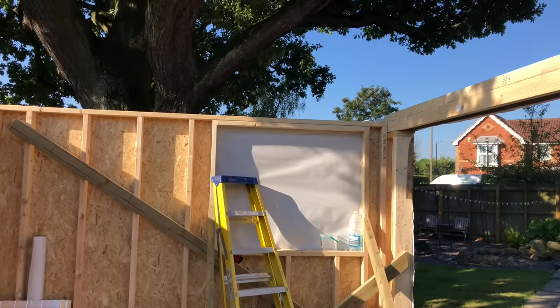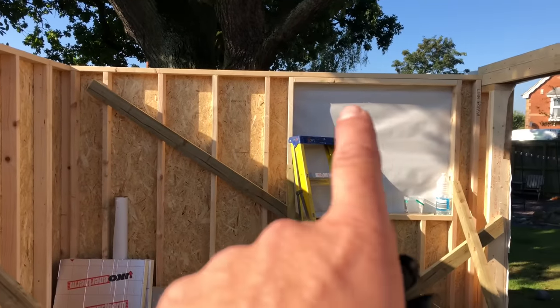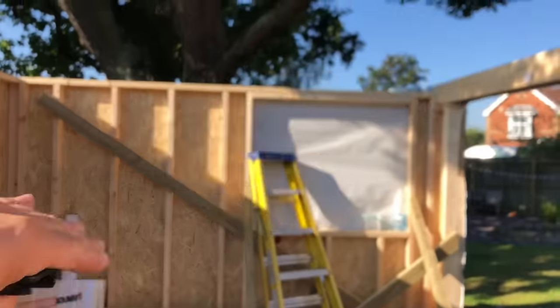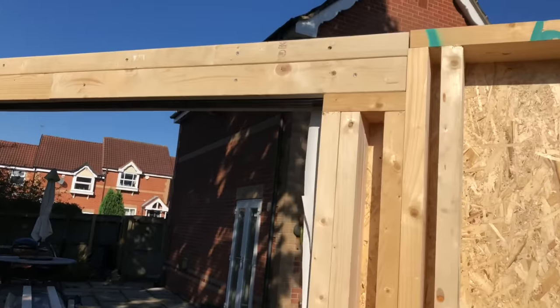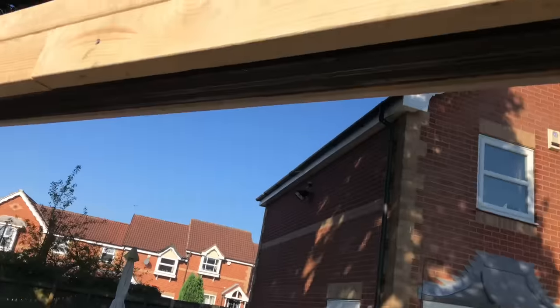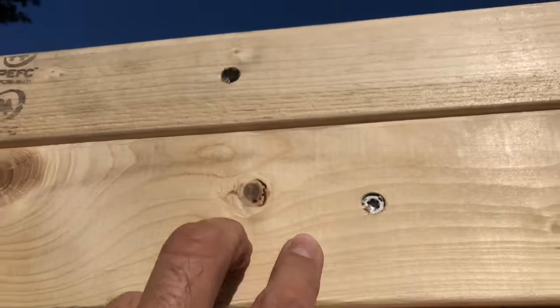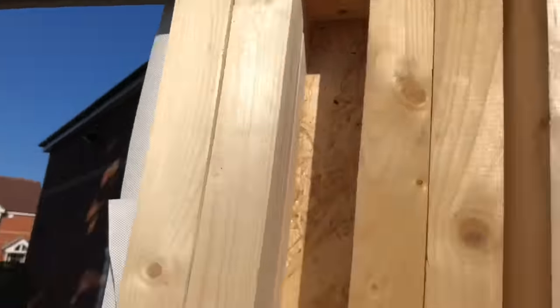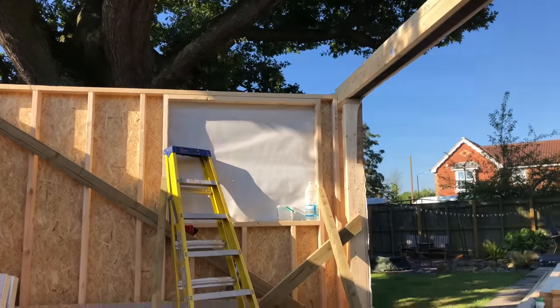Making the front wall higher gives you maximum head height inside and you never notice the slight pitch in the roof. The only time you do notice it is if you put a TV on the wall — the TV would be level but the roof runs up slightly. We've put steel in there to carry above the door and fixed timbers to it with tech screws, which will help us strap the roof joists down.